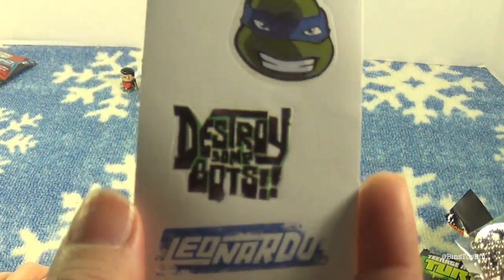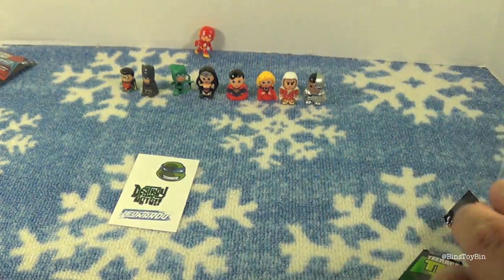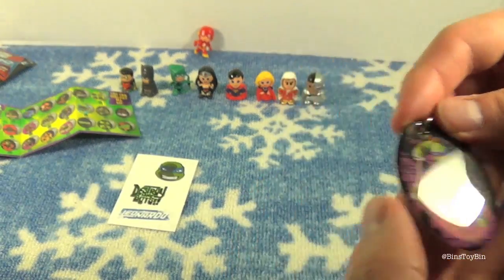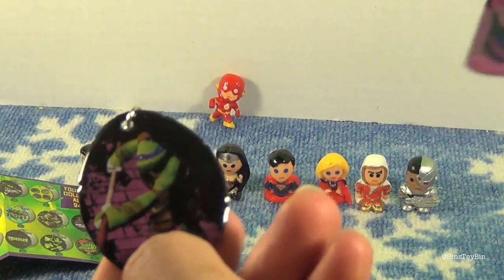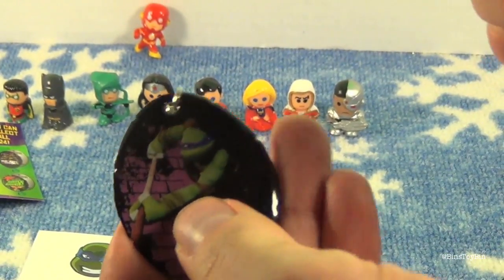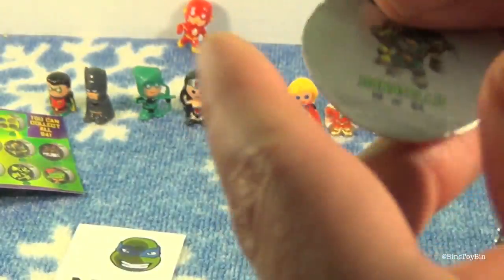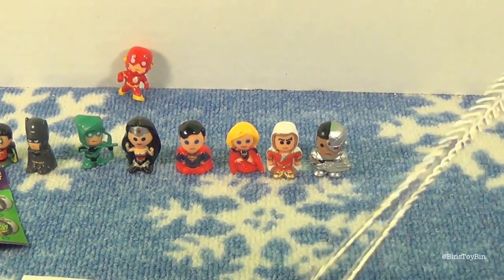We got a Leonardo sticker sheet and a Donatello dog tag. Here are the dog tags — they're a little bigger than the MLP dog tag you can also get out of a blind bag. These Ninja Turtle ones aren't made by Interplay; they're made by a different company called Bulls Toy. Just for size comparison, they are a little bigger and shaped like a turtle shell — you can even see where they're grooved like a turtle shell. The material doesn't feel as sturdy as the pony dog tag; it's a little thinner. But it's still pretty cool. Donatello, number 19 of 24 — there's a little logo on the back. These are stickers, not tattoos.